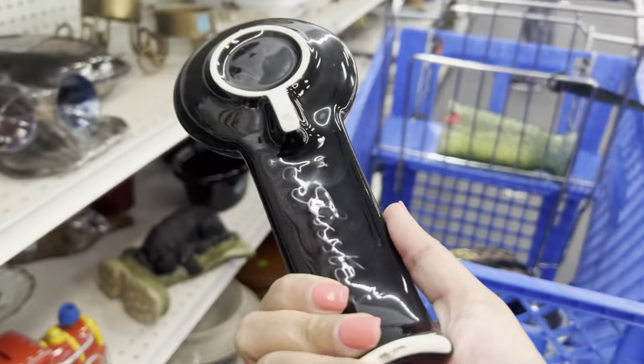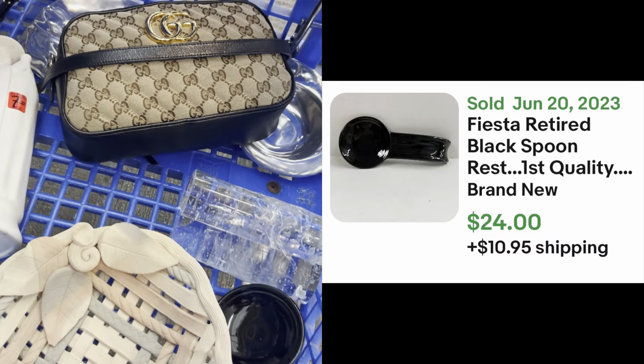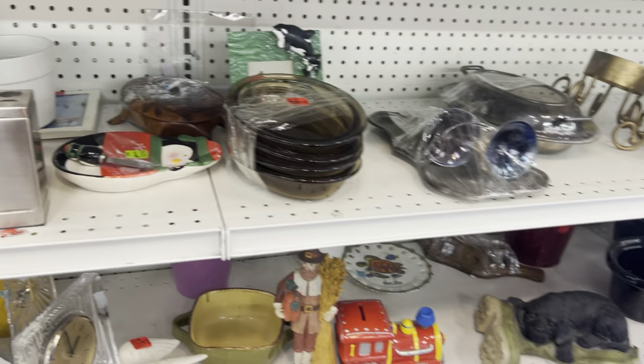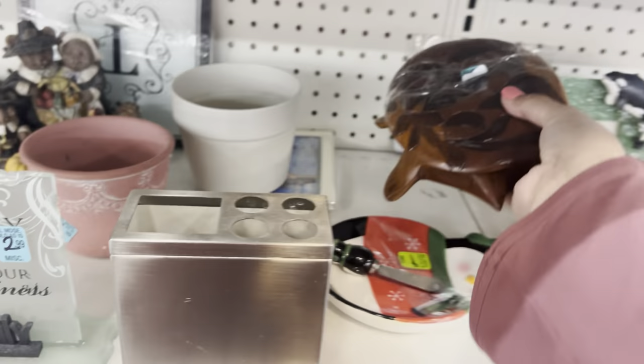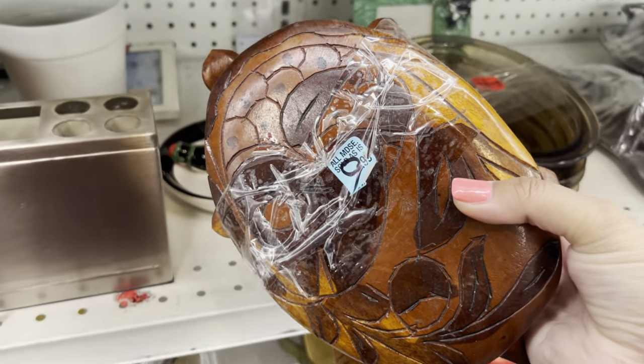Fiesta Ware! Let's take this because I don't know if the spoon rests are valuable. Sometimes they are — that's a perfect spoon rest. Oh, look at this — it's like a turtle box. Not for $10 though. Cool though.